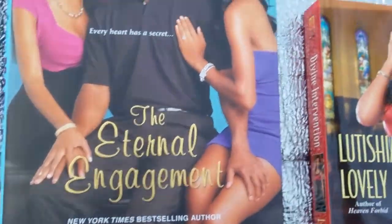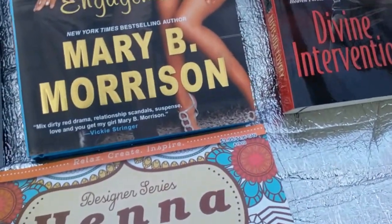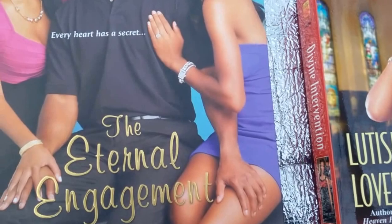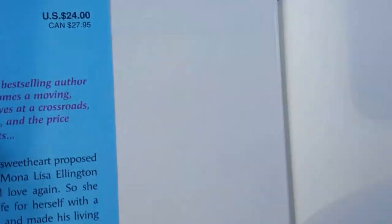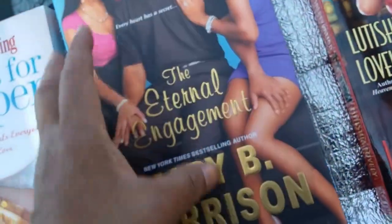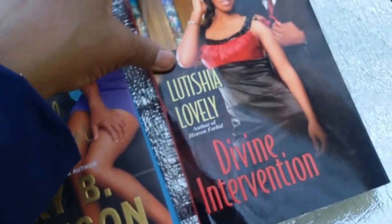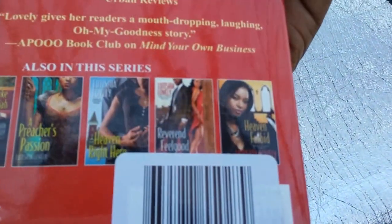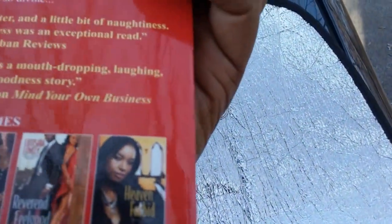And I found a couple of books I could read on the fiction side. One by Mary B. Morrison — it's called The Eternal Engagement. It was $24 when it was in the store. And the other one is by Letitia Lovely, called Divine Intervention, and this was $15 when it was in the store. I also show the other books she carried in the series — some of them may have been in the Dollar Tree.